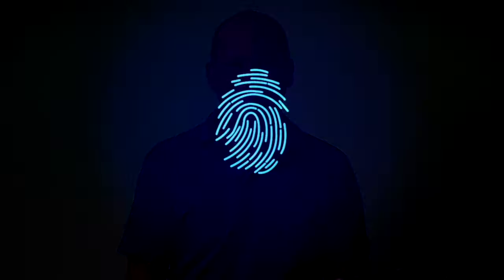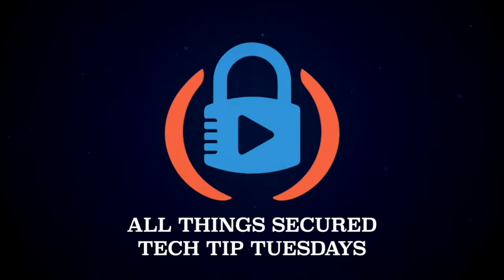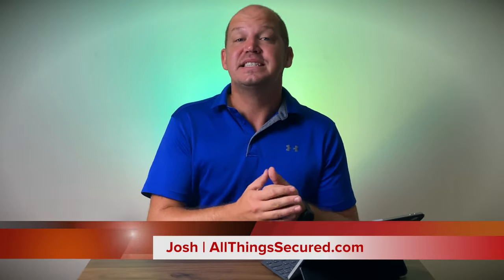Today I'm going to walk you through simple steps to secure your home Wi-Fi network to make sure that your home is a safe place to get online. Welcome to All Things Secured. My name is Josh. This is Tech Tip Tuesday, a segment of this channel where I walk you step by step through the most important things that you can do in five minutes or less to increase your security and privacy on things like your mobile devices and your Wi-Fi router and your home network.